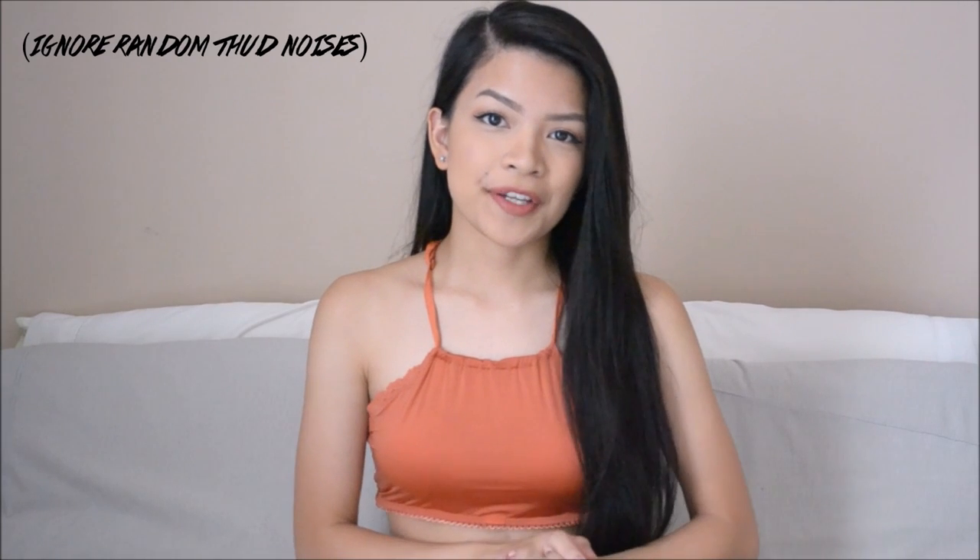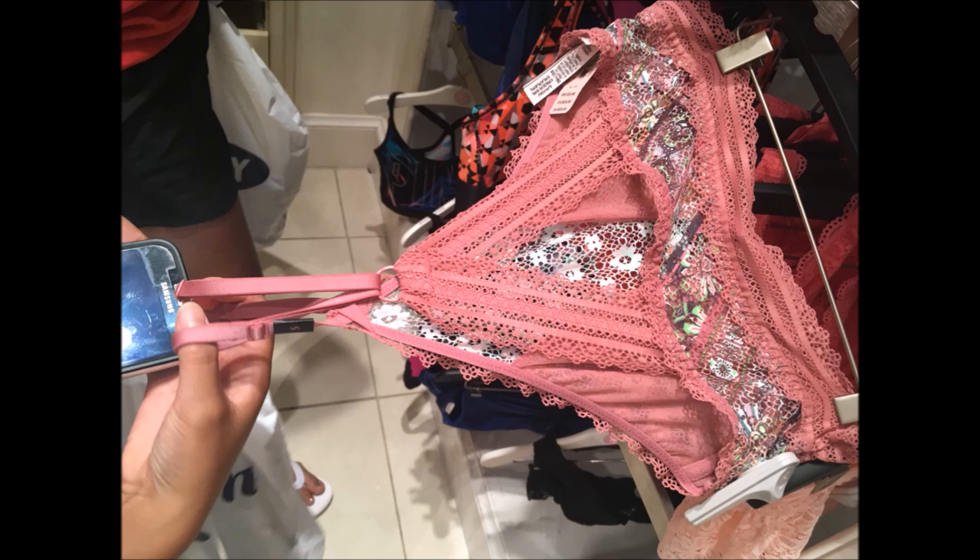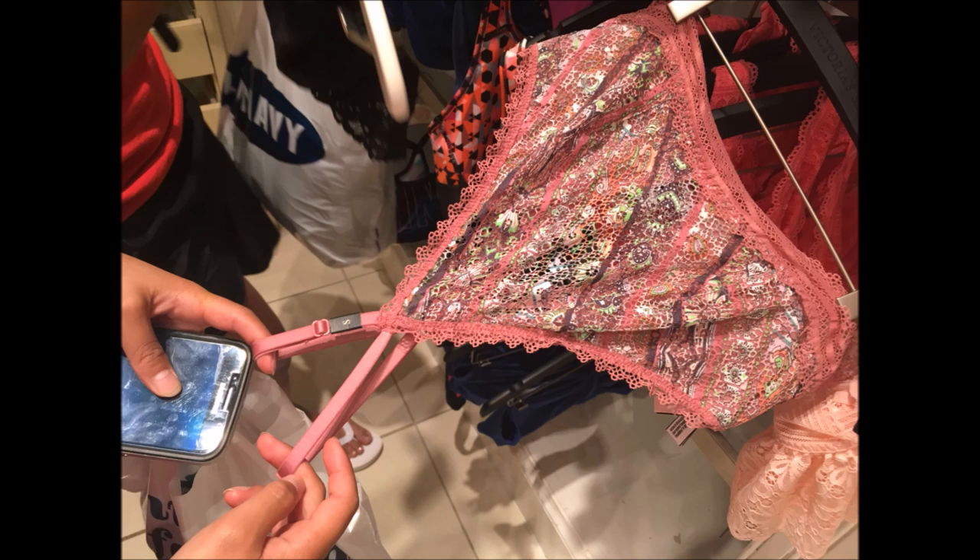Hi guys, it's Melody, welcome back to my channel. Today's video is going to be a new DIY of this top I'm wearing right now — it's basically a halter bralette. I was inspired to make this top because there was one at the Victoria's Secret store that had this type of triangular back and these same straps in the front.